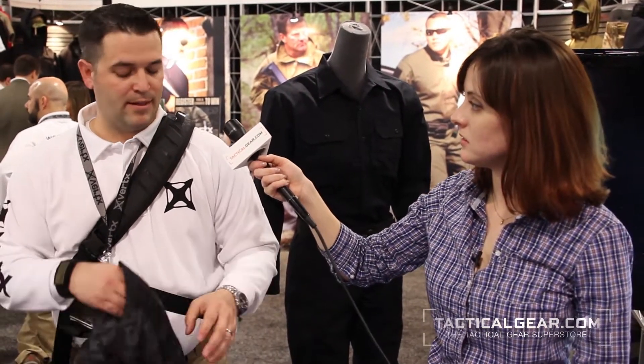On the back, you've got an articulated yoke again to give you full range of motion. So we have these again in the four Kryptek patterns: Typhon, Mandrake, Highlander, and Nomad. And what pattern is this? This is the Typhon.